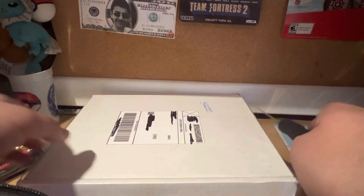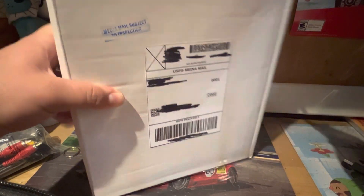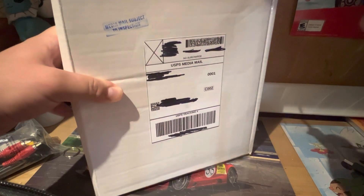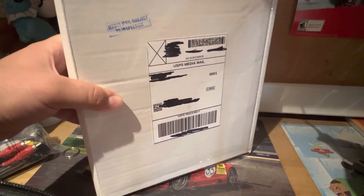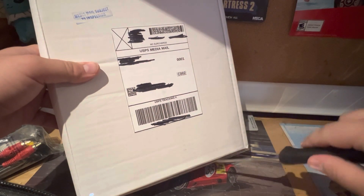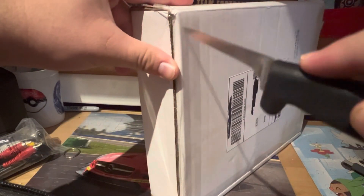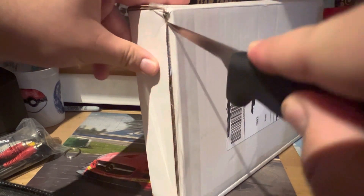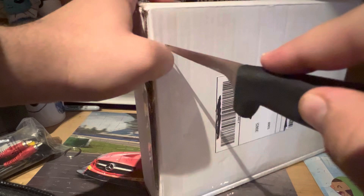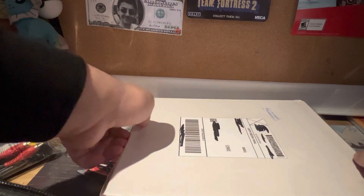I think it's comic books that I ordered, so let's see if they're comic books. I just don't want to damage them because they're all in nice sleeves. It seems heavy — a big chunk. I think these are the comic books that I ordered. I'm just curious what it is, so let's open this.